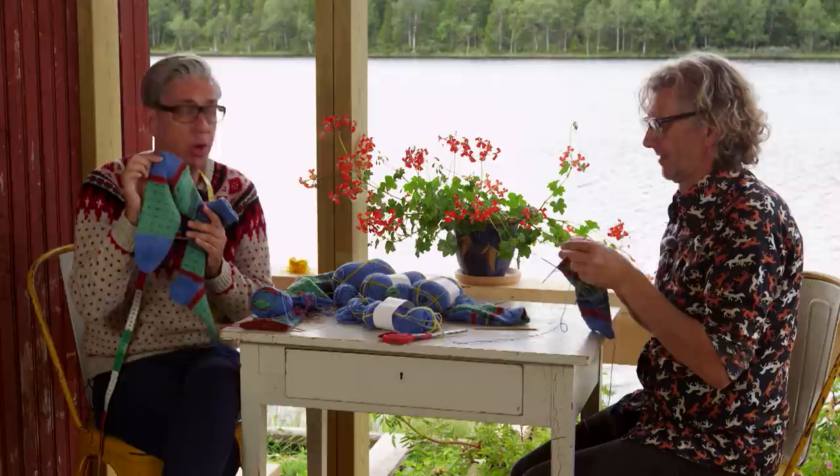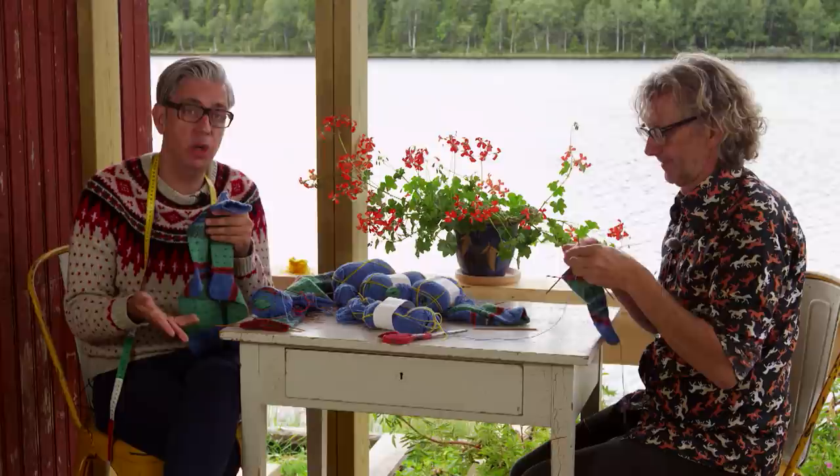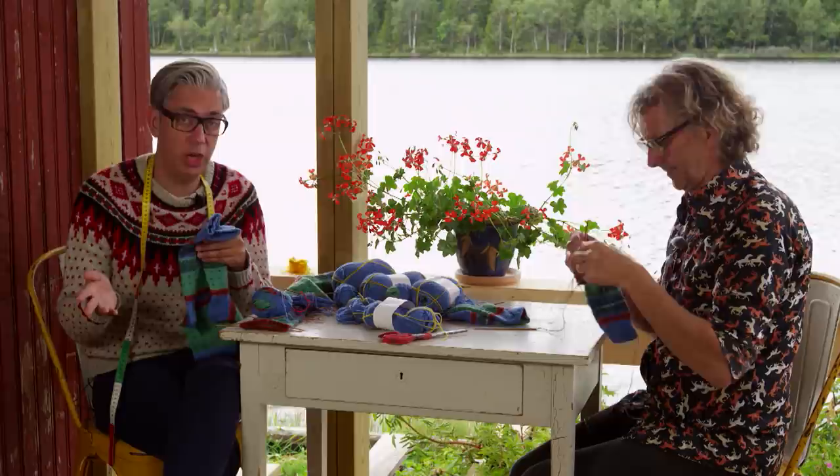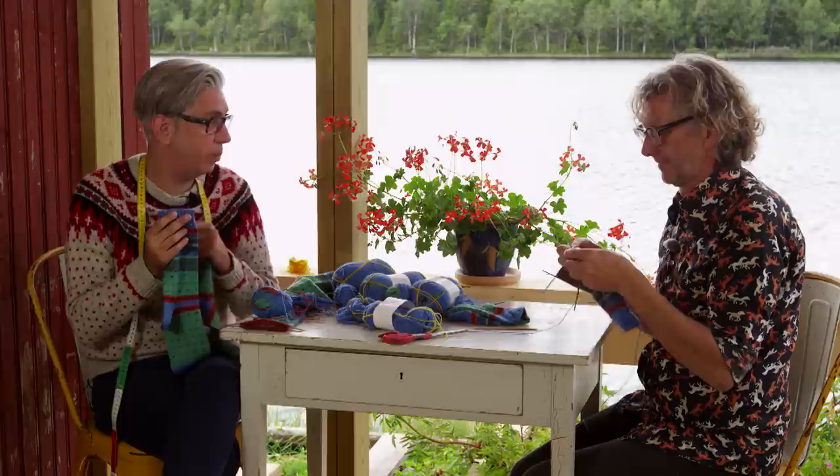Today we're going to show you how to do the short row heel that we do, because we like knitting socks from the toe up because then you can do a really easy heel that we've shown you already. We've done a few tutorials that you can look for on Arne and Carlo's YouTube channel. Now we're going to do the short row heel because for the Perfect, you have to start from the top and then go down. So it's a top-down sock and then you need a short row heel.